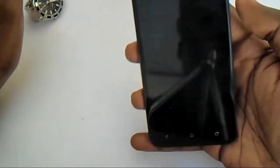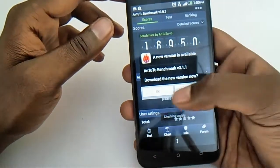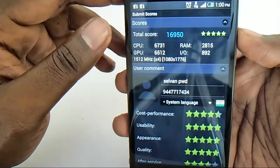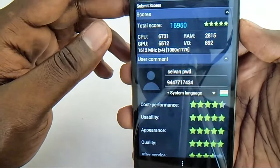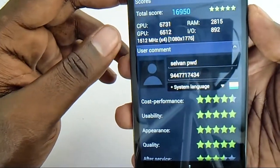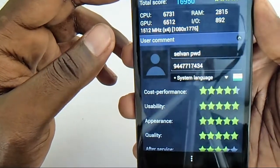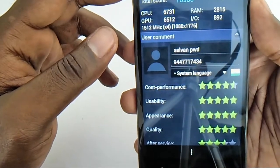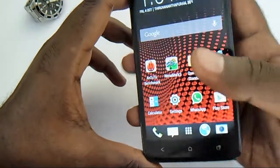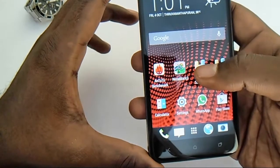Now the AnTuTu benchmark — I've already run it. The total score is 116,950. The CPU score is 5731, the GPU score is 6512, RAM is 2815, and I/O is 892. All benchmark scores are excellent and there are no issues with this device.